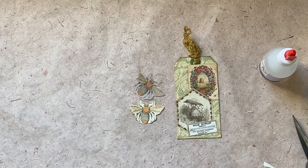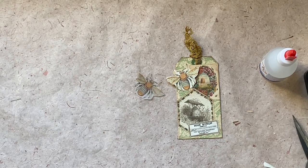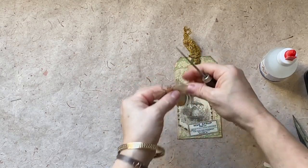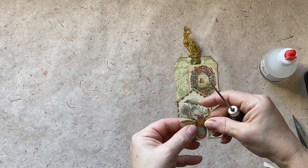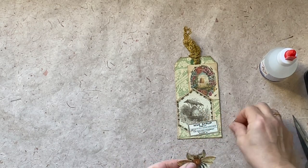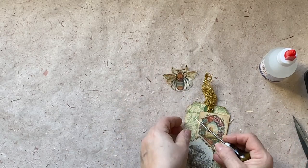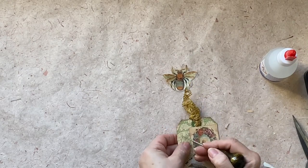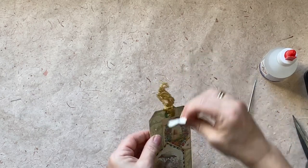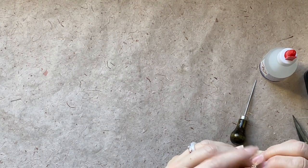The last part will be to add the bees. The way I'm going to do this is by connecting them together, one on top of the other, like that. I will punch in the middle and add the little brad. I will also punch onto my tag where I want it to go — here. I will put this through like that. It's gone underneath and then it's ready.